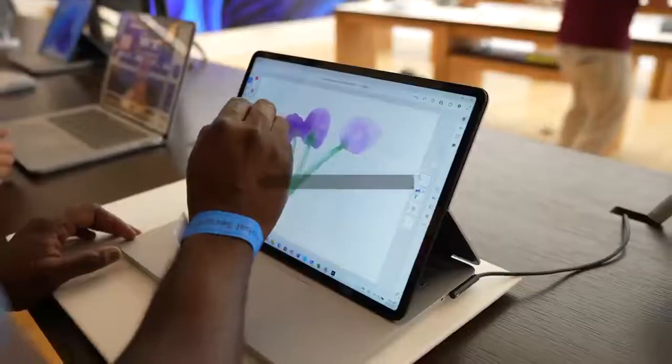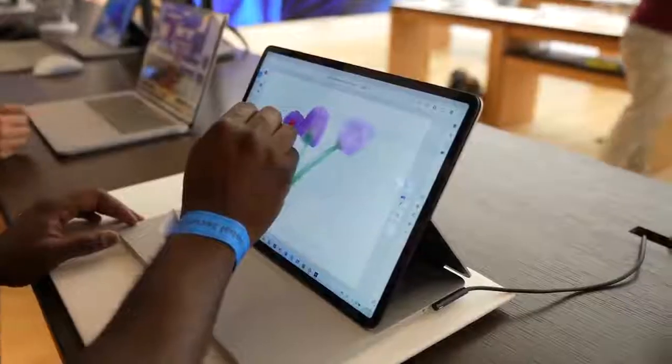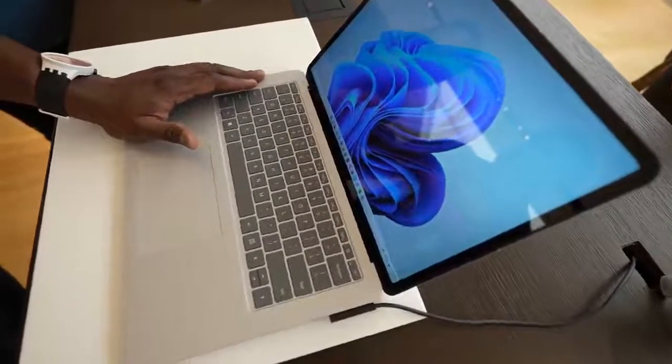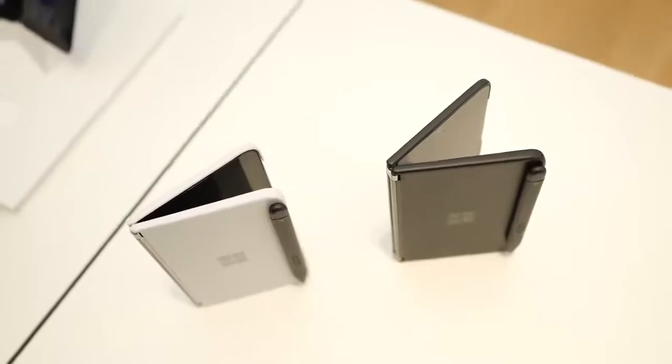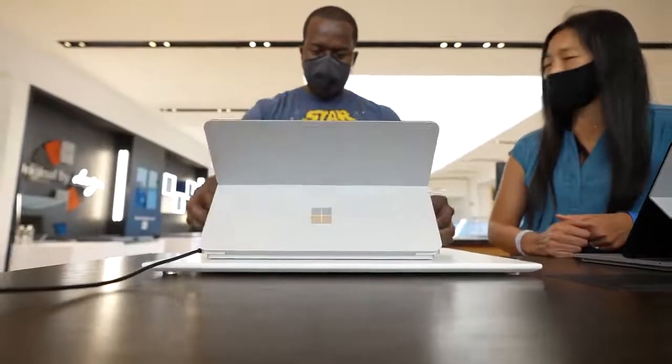Hey guys, Thunder E here, and today we got to see the Surface Laptop Studio — this is an all-new Surface device from Microsoft. We got to see a ton of new upgrades to the Surface line, as well as the Surface Duo, so if you want to see the Surface Duo video, subscribe to the channel and check out that video — I'll leave a link up there.